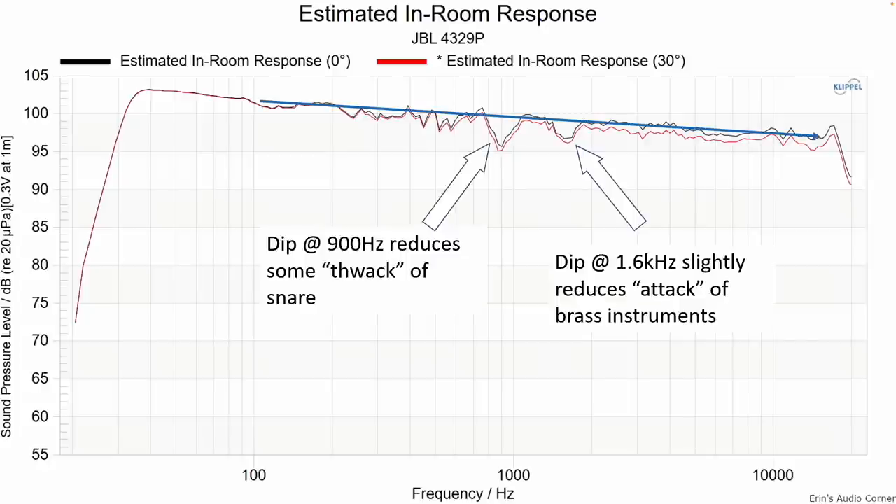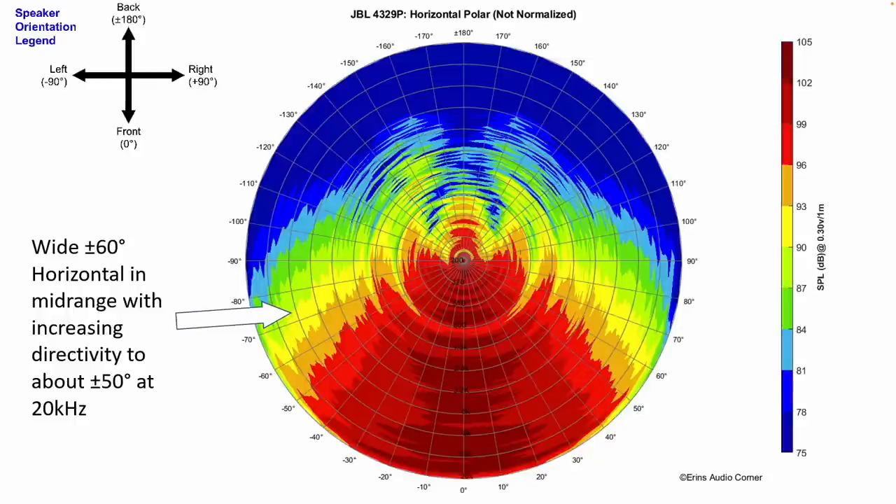Here's a general trend line where I pointed out what that dip at around 900 Hz and that dip at around 1.6 kHz means. I was able to equalize those up a little bit — it didn't make a huge difference, but it did make a little bit of a difference. By boosting that 900 Hertz up a little bit, it gave the snare a little bit more of a thwack sound, just a little bit more character. When I boosted that 1.6 kilohertz area up a little bit, there was a little bit more attack, especially in saxophone and trumpet.